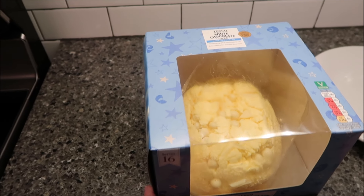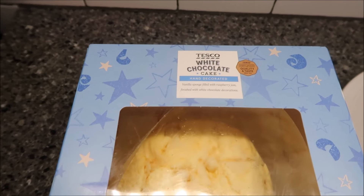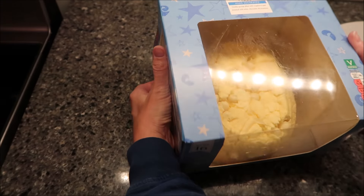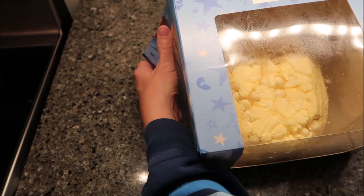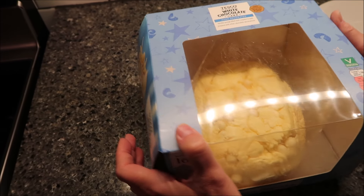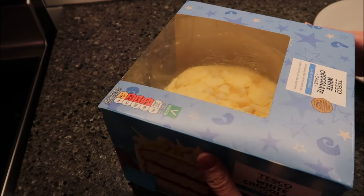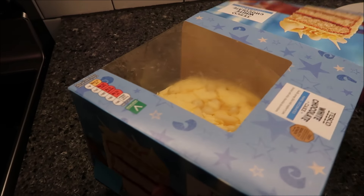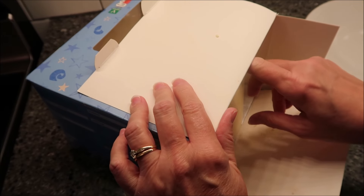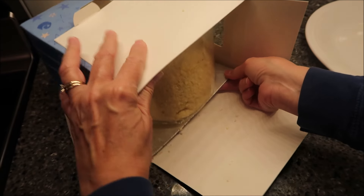Today, Kevin and I are going to be trying the Tesco white chocolate cake. This was mailed to us from Courtney. Courtney went shopping online at Tesco. Tesco is a grocery store in the UK. Courtney did some shopping for us online at Tesco and this was delivered right to us, which is awesome.